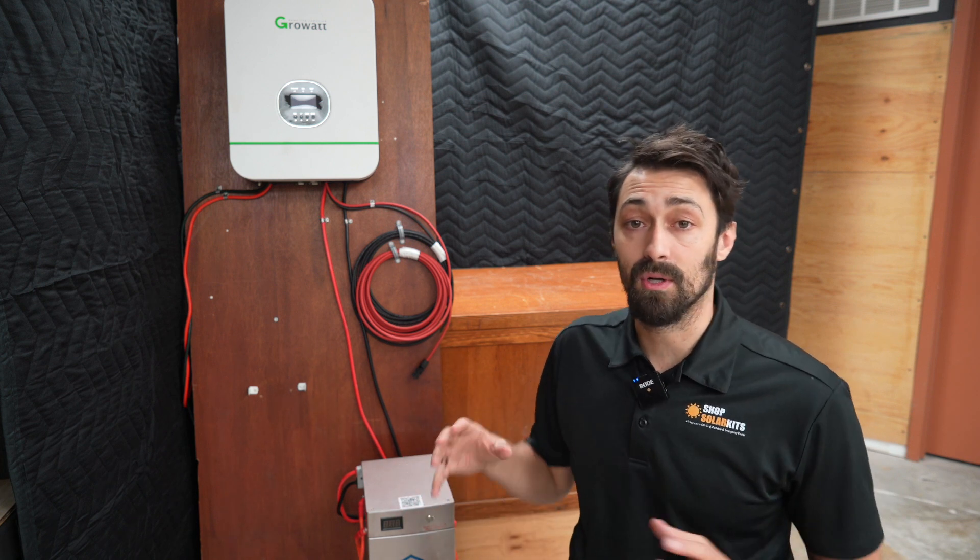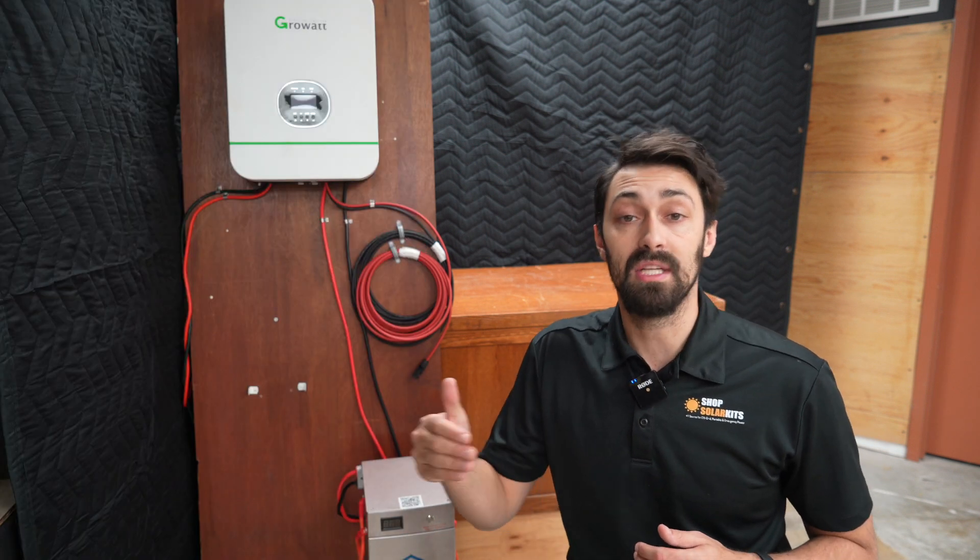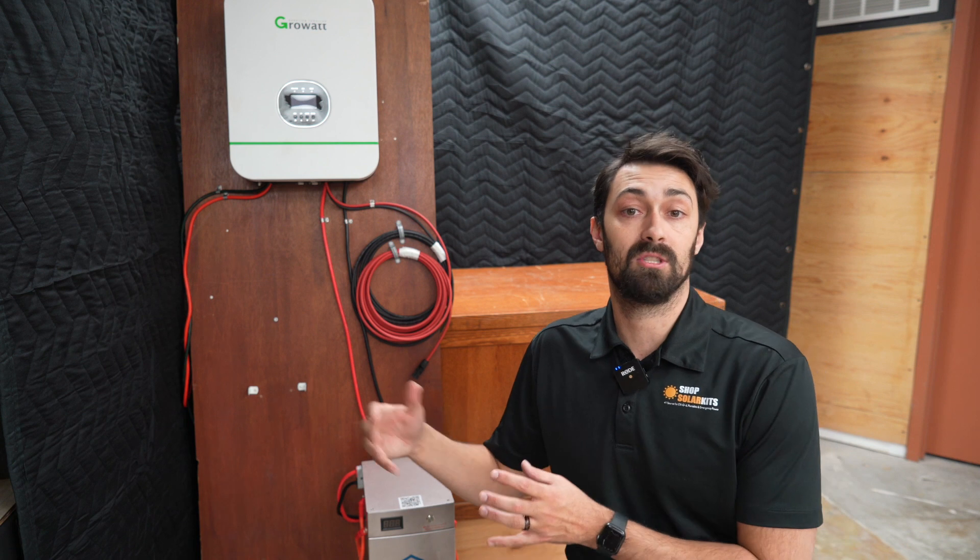Also, these systems are expandable. You can add more inverters, you can add more batteries. So over time, as your needs increase, you can grow your system along with that.